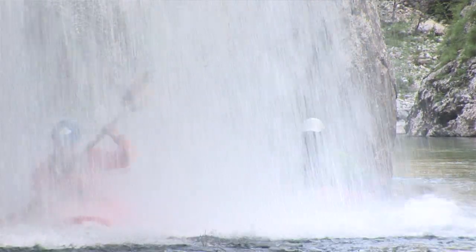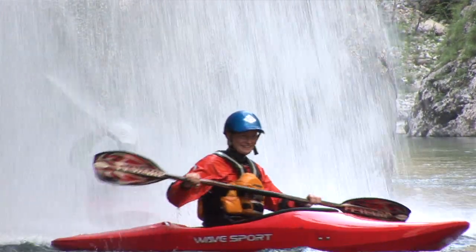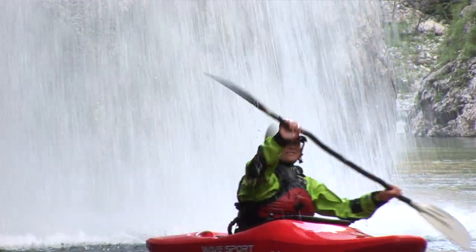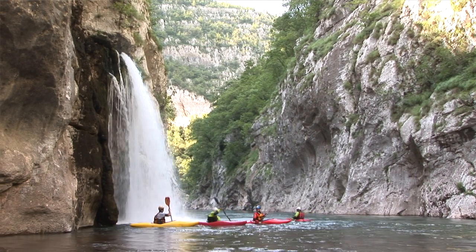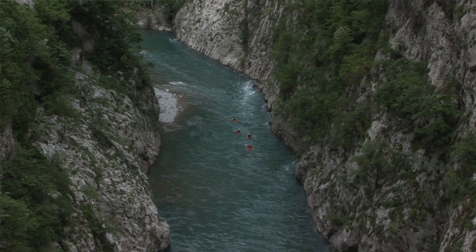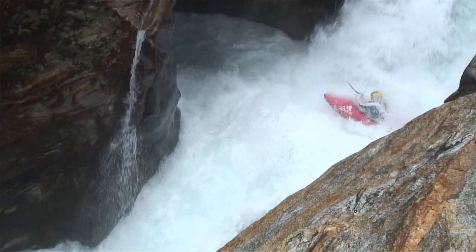Let's talk now about safety. Clearly going down a river should be an activity performed with complete safety, therefore every kayaker should know and apply the elementary norms of safety. Obviously in this video the question of safety cannot be addressed exhaustively as it is a vast subject, but we will talk about the basics of safe river kayaking.